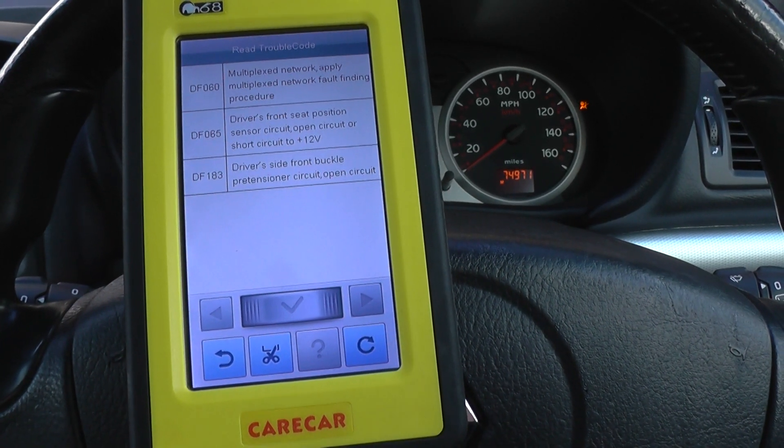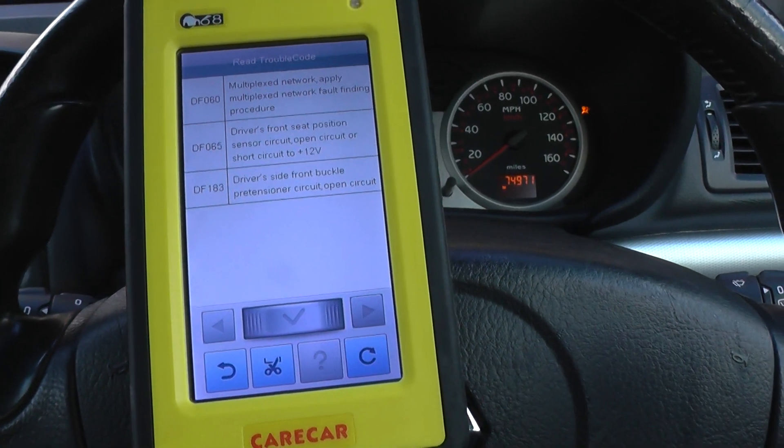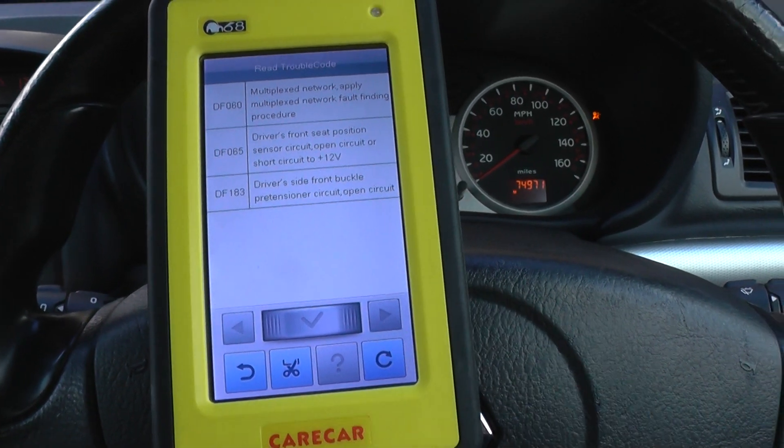So this is the C68 diagnostic tool — it is available by clicking the link directly below this video. As I say, it will work on lots of other vehicles and systems within those vehicles. Thanks very much for watching this video.